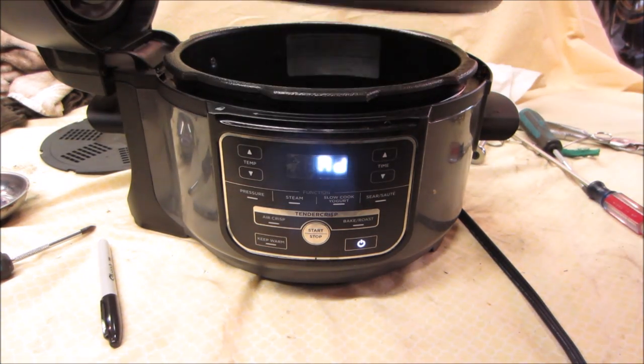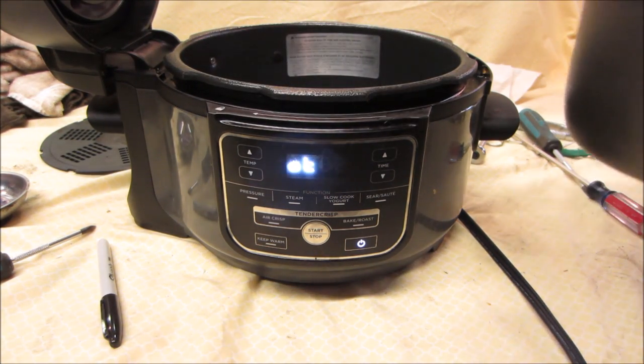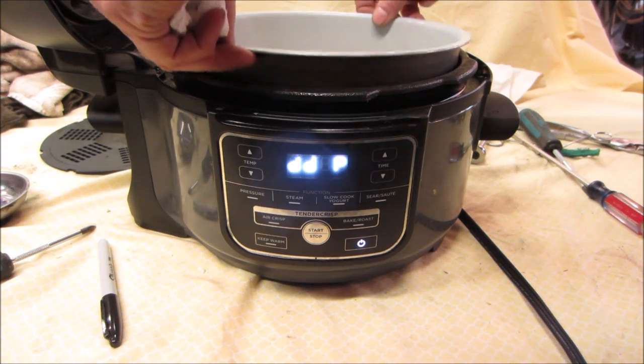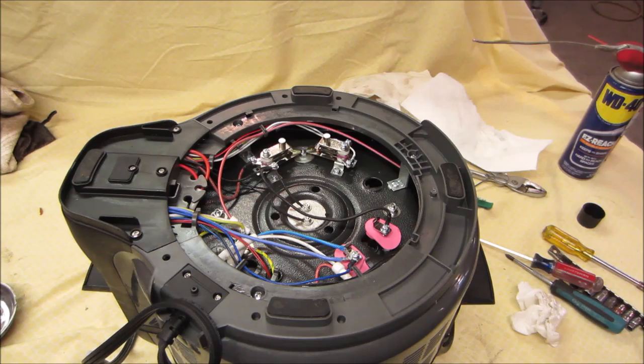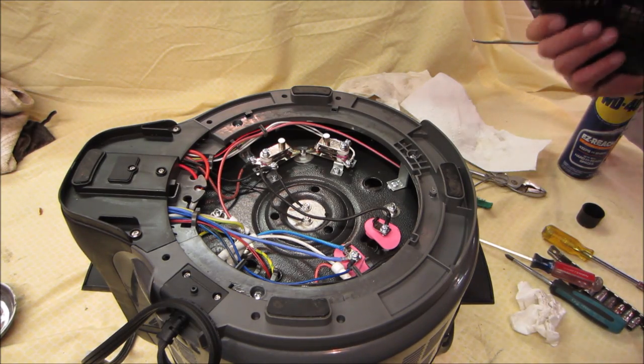If you lift the pot out of it — yeah, it recognizes that it's not there. One last look — I think we're good.